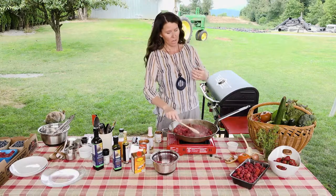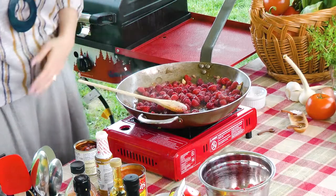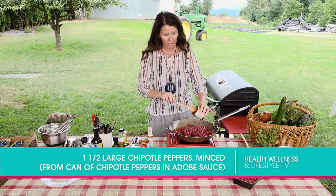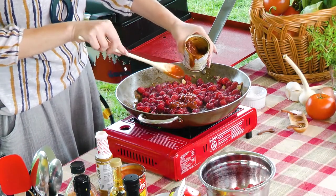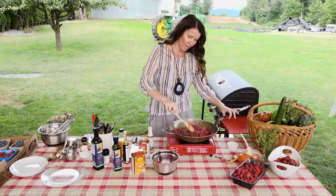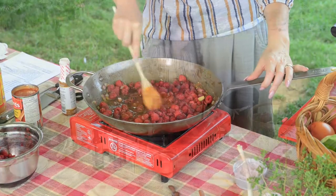So we've got our raspberries going. The onions are now translucent and the garlic smells amazing. We're going to add one and a half to two chipotle peppers. Let's get a little bit of the sauce as well. I'm just going to go ahead and squish those in — they'll break down a bit as they start cooking. This is starting to really smell like barbecue sauce.